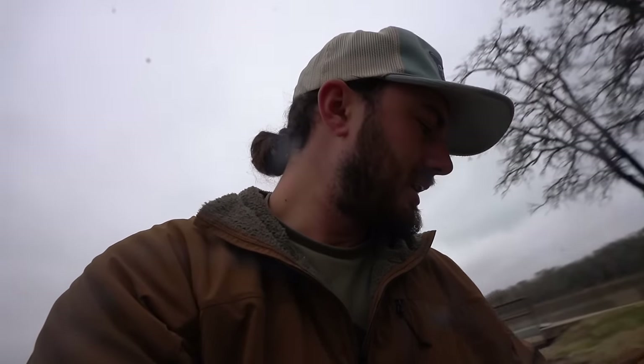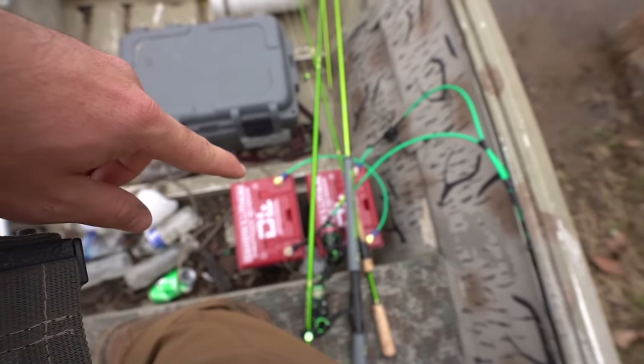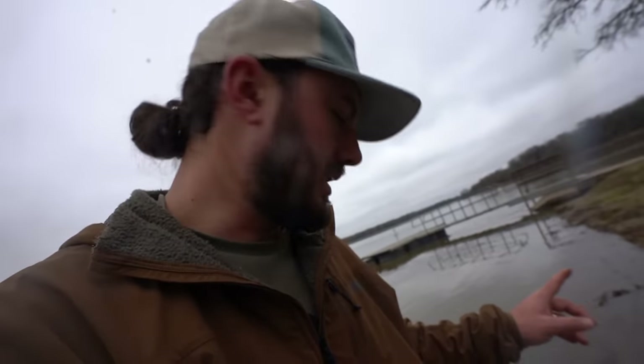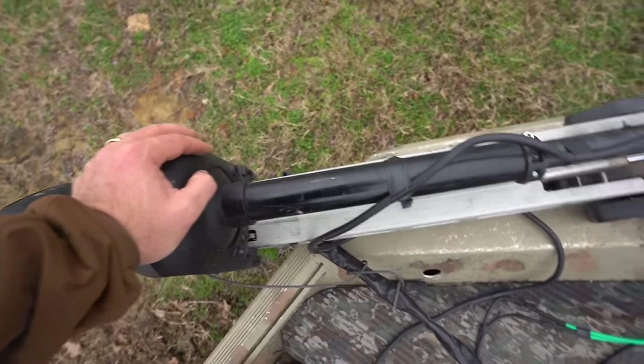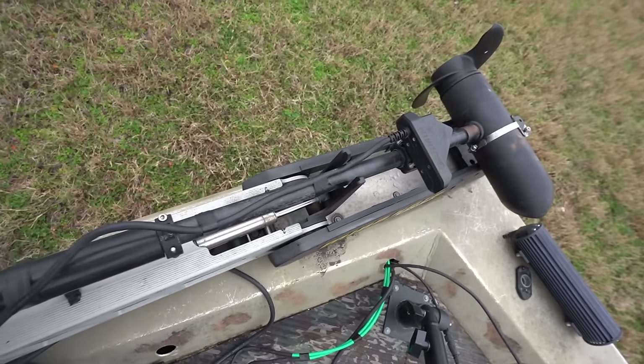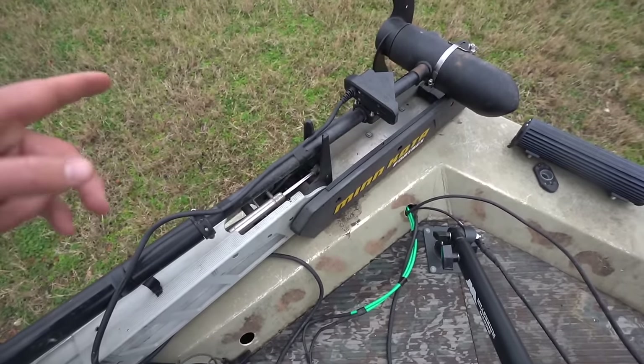First of all, I got a new trolling motor, new graph, and all new battery setup for everything. We're running two Dakota Lithiums, 12 volts each, so we're running a 24-volt trolling motor — a Minn Kota, four Treks — just like two steps above what I had on there previously.